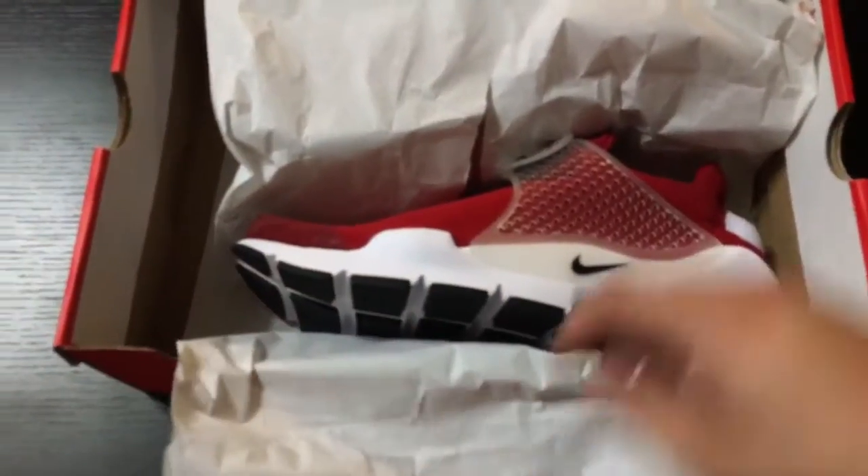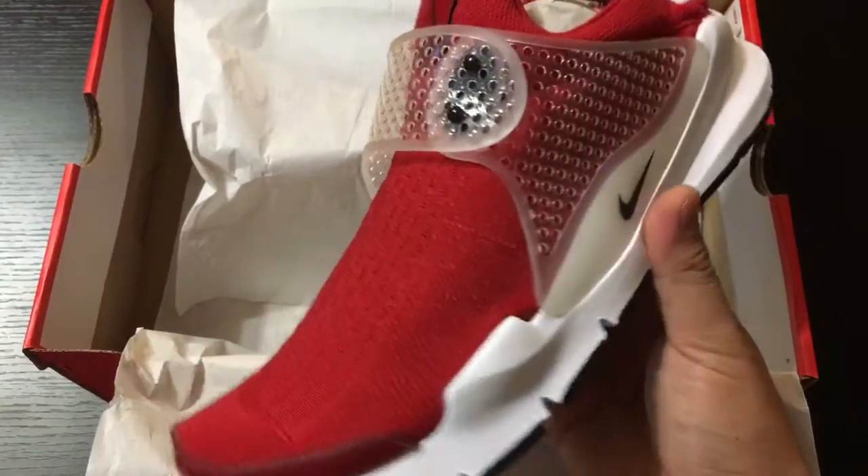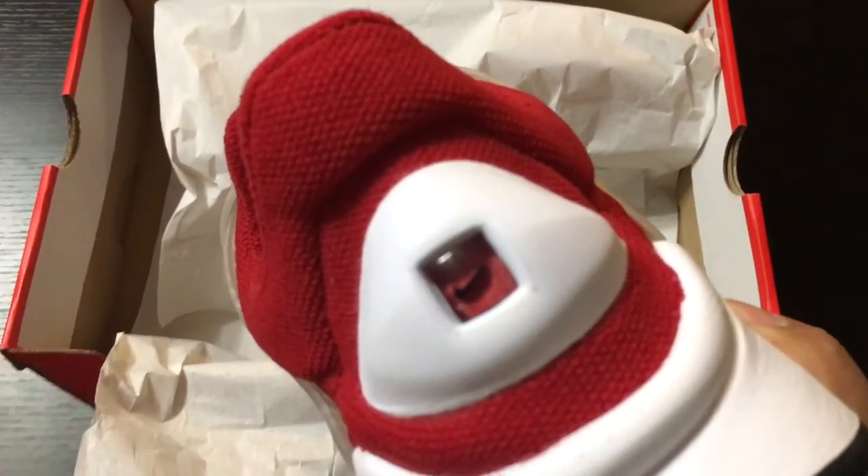Let's get into the box. First time owning a Sock Dart — I really wanted the all-red, but they're going pretty high right now, so these will do. Get that nice bubble feel.